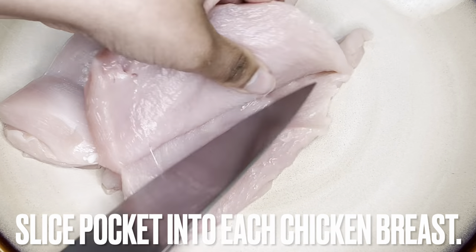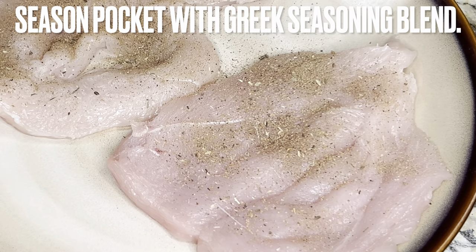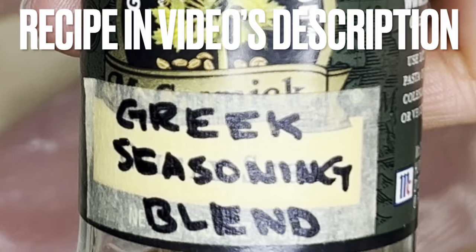Slice a pocket into each chicken breast. Season pockets with Greek seasoning blend. The recipe for this spice blend is in the video's description.